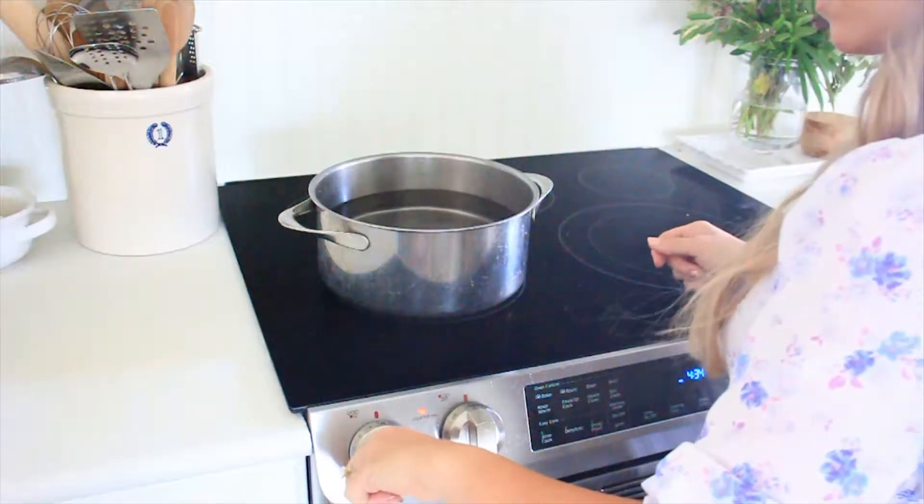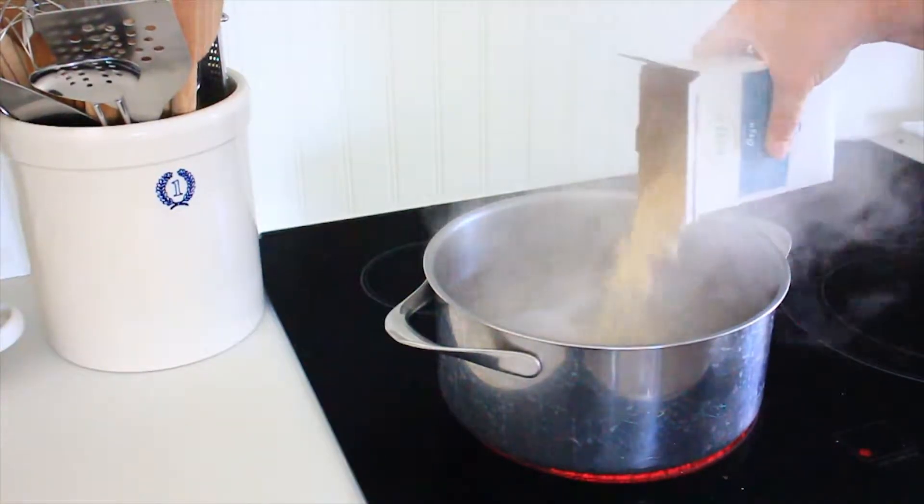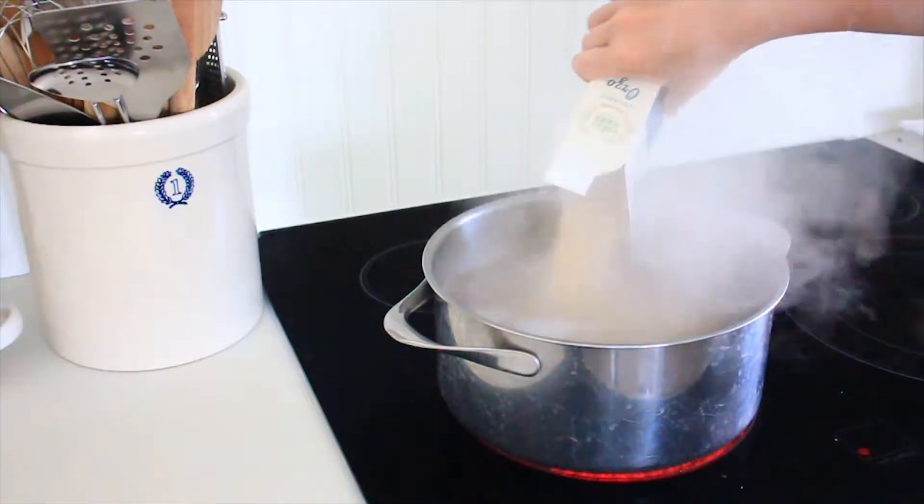Start by bringing a pot of water to boil. Next we're going to salt the water to add flavor to the pasta. Follow the directions on the box and cook until al dente.